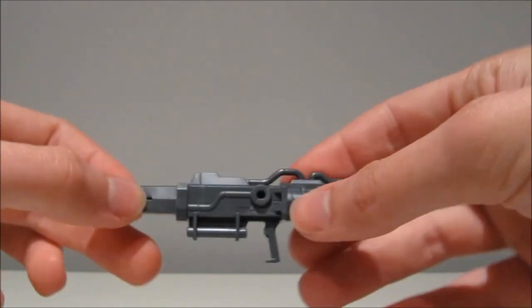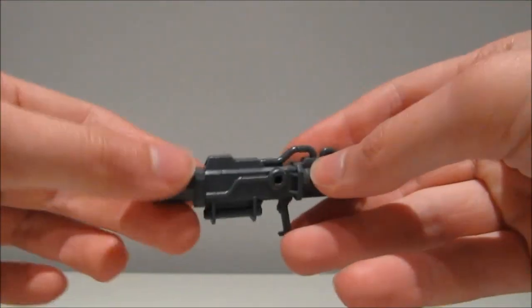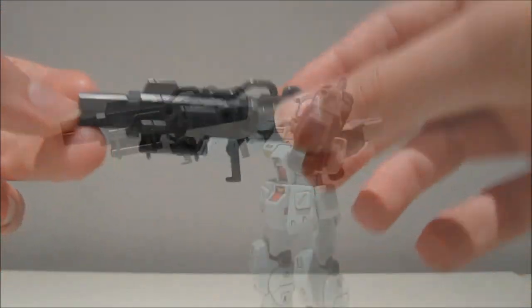You have some holes on both sides, so you can put some things in there, hook it up with another beam bazooka. But for now, let's see how this thing hooks up with the mobile suits.